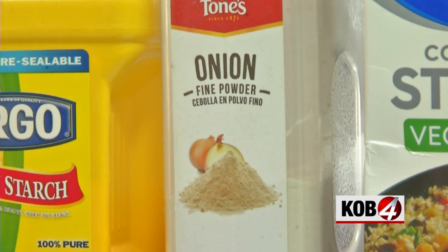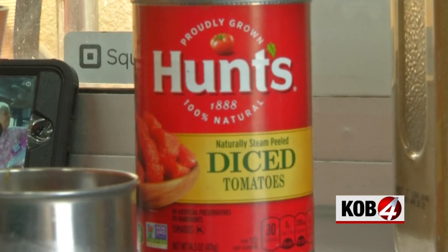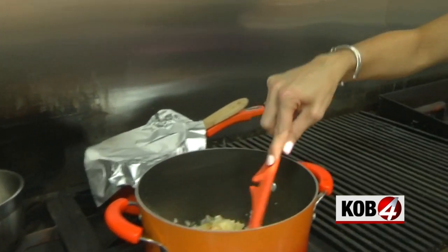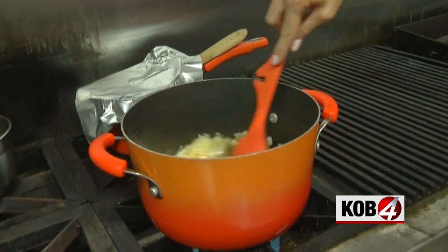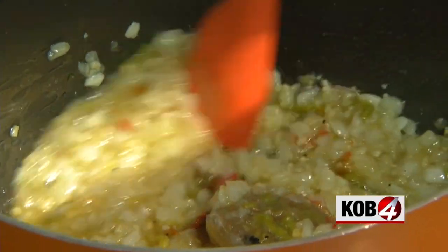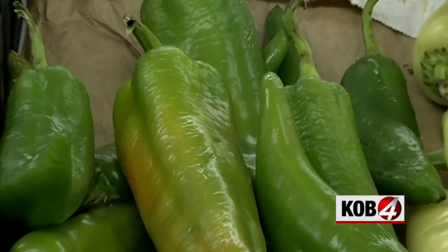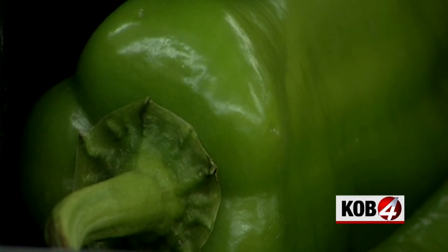One teaspoon of onion powder, garlic, and one can of diced tomatoes — let that cook down. Angel says you want to heat your green chili to at least 150 degrees to make sure it's safe to eat. Her tip: even if you buy a bag of green chili, be sure to boil it or microwave it to avoid any bacteria.